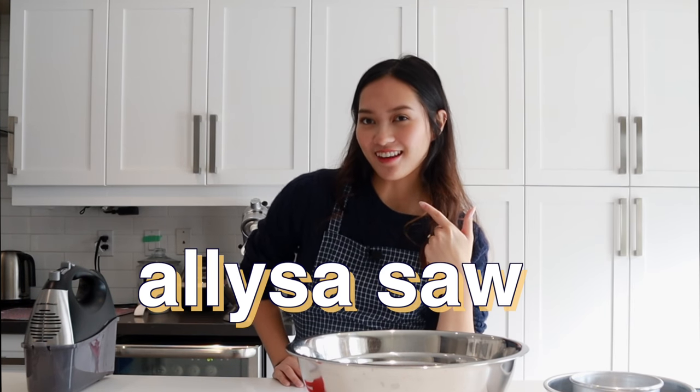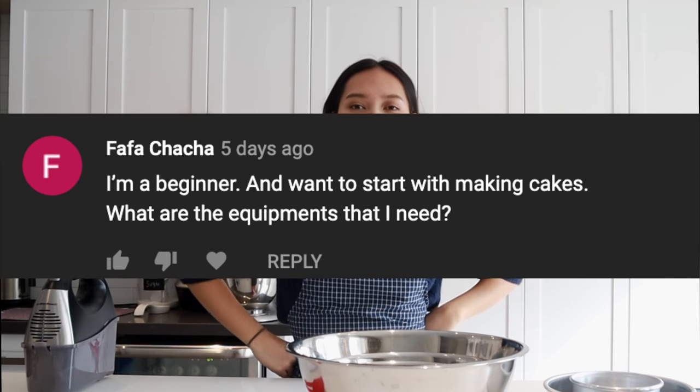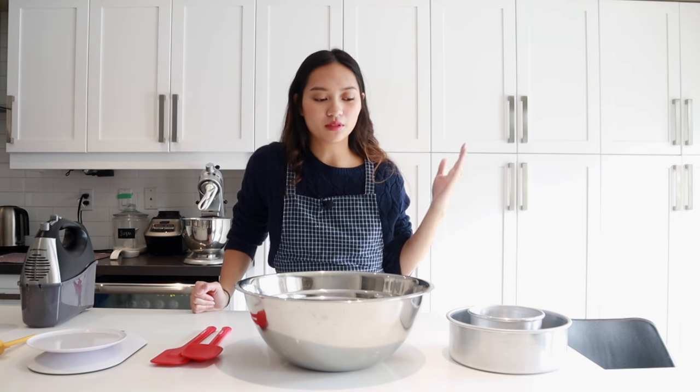Hey everyone, welcome back to Alibakes. I'm Eliza Sahl and I recently got a comment about what equipment you need if you're a beginner cake maker and baker. I thought that was such a great question because back when I was first starting out, I honestly felt a little lost until I went to school for baking. I'm just going to show you what I use — my essentials for cake decorating and cake making from home.